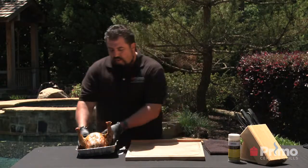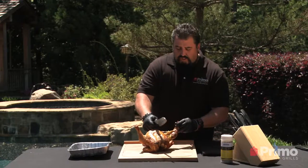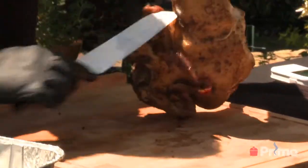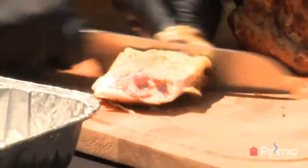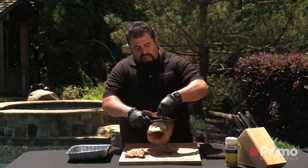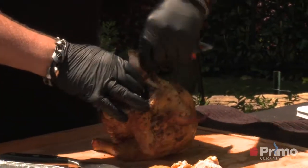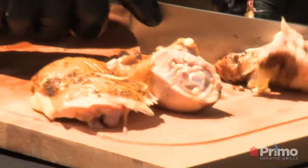Now we've let it rest, so we're going to go ahead and carve it. Look at that — it's so tender it is practically falling off. Go ahead and cut off the thigh and the leg, separating the thigh from the drumstick. Get that nice cut right there on the wing and give it a nice little cut. The nice thing about this is it's so tender and juicy it will just pop right off. Slide that — look at that, absolutely tender and juicy.